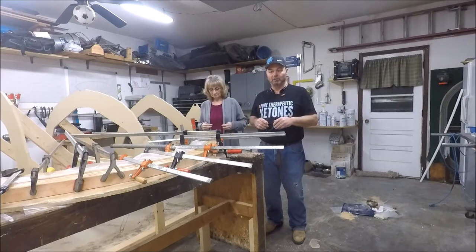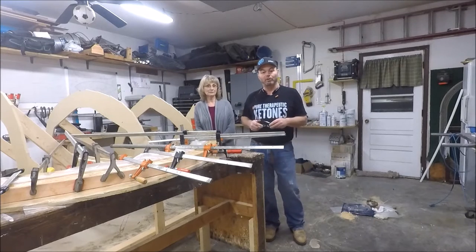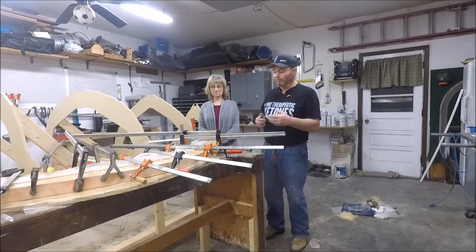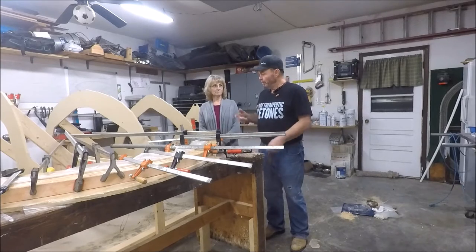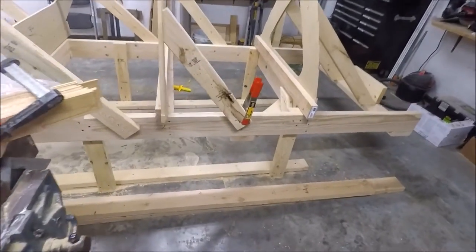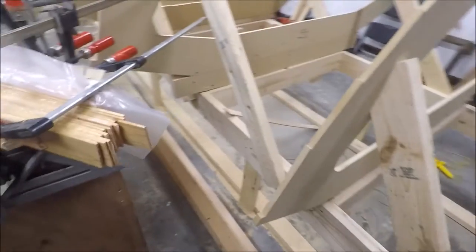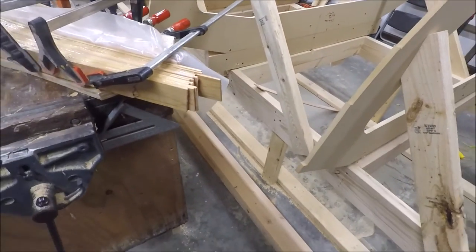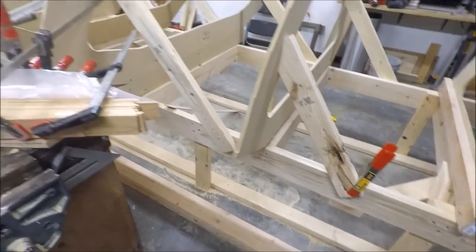So from the last time you were here, we hadn't done any of this, so I'll kind of walk you through real quick what we've done to start with. First of all, we built this frame for the boat. My brother came and helped me. It's squared, leveled, anchored to the floor, very solid.